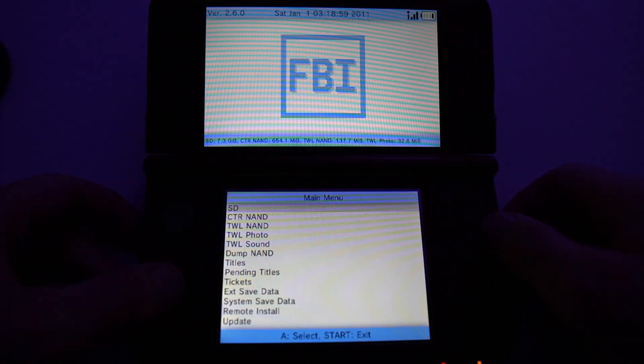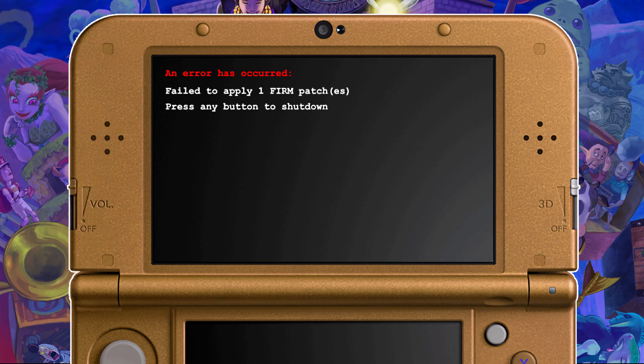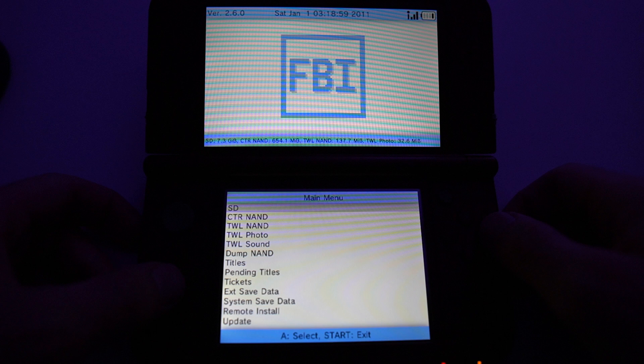Now, let's say in the future your SD card stops working, or heaven forbid your SD card slot stops working in your 3DS. If you tried to boot it on, you'd be greeted with that same 'failed to apply one firm patches' error. To future-proof your device, we're gonna want to put the latest version of Luma on the actual internal storage of your 3DS. When your 3DS boots on, it checks the SD card for lumasboot.firm, and if it can't find it there, it checks the internal storage. If it can't find either because the SD card slot isn't working, then you might have unintentionally bricked your 3DS and potentially never be able to use it again.